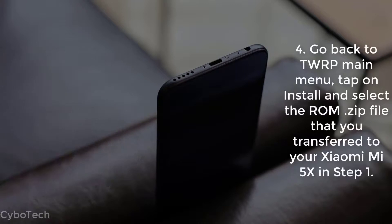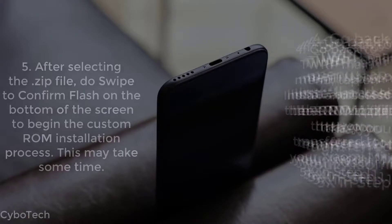Step 4: Go back to the TWRP Main Menu, tap on Install, and select the ROM ZIP file that you transferred to your Mi 5X in Step 1.